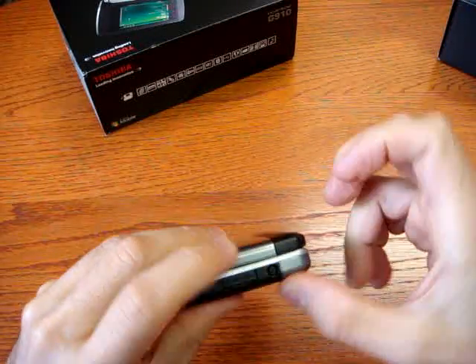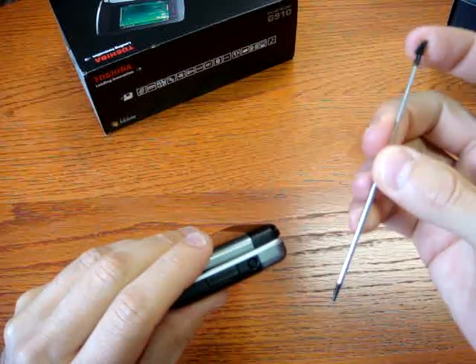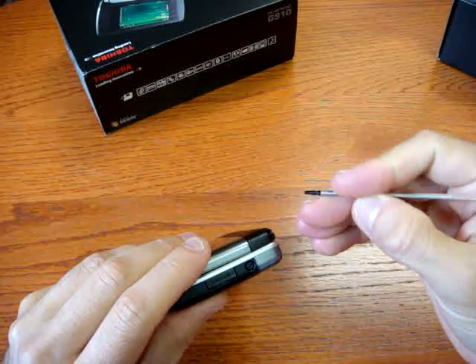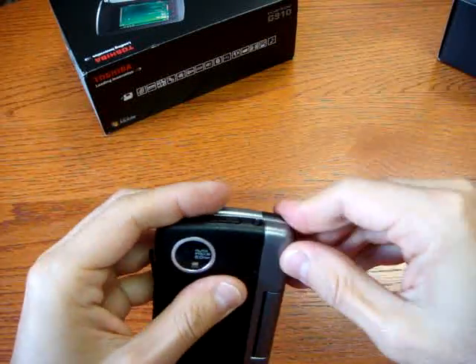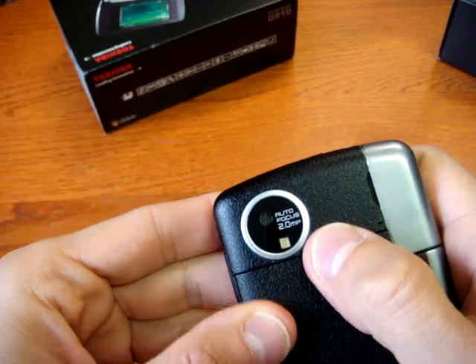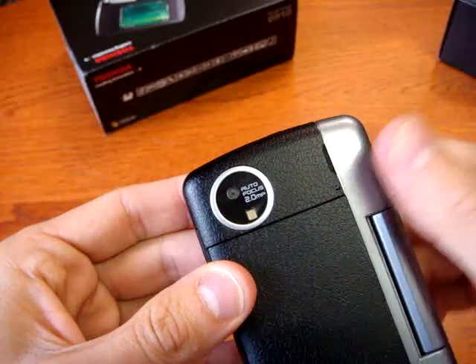There's a turning on/off button here, and the stylus pen. It's big enough — a bit thin, to say the truth — but long enough. On the back there is a 2MP camera with autofocus and LED flash.